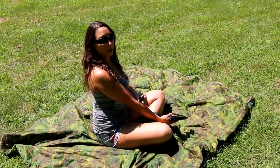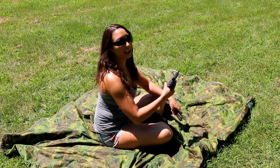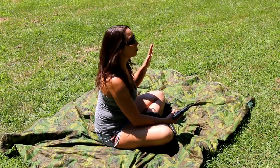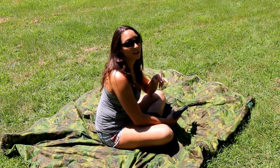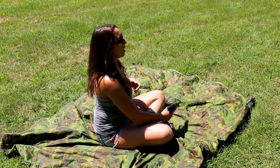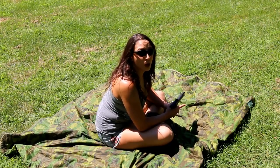Hey guys, it's your girl Julia Steele. I'm out here at the farm today. I have the SIG P228. I've been doing little bits of practice in different positions. I did seated, obviously I do standing, I did one-handed, and now we're going to do prone.